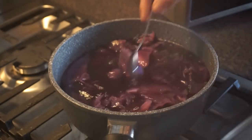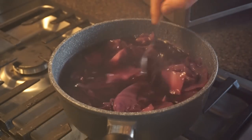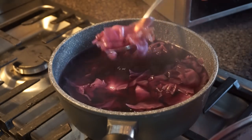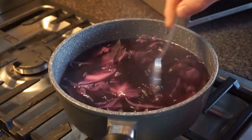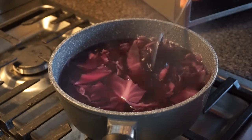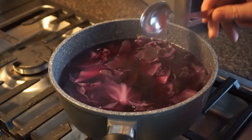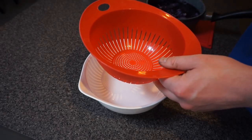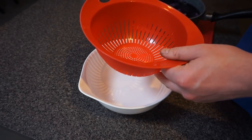It's been about 40 minutes now, so we'll turn the stove off and let it cool down for the next half hour. As it's cooling down, we'll still continue to get juice coming out of the cabbage. Once you've let the cabbage juice cool down a bit, you can then strain it to separate the solid cabbage pieces from the juice.